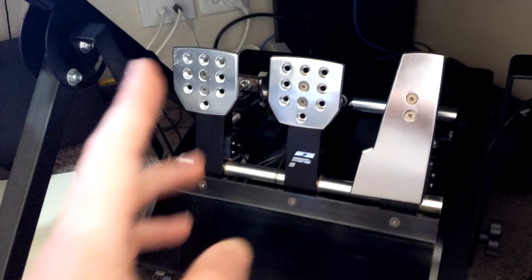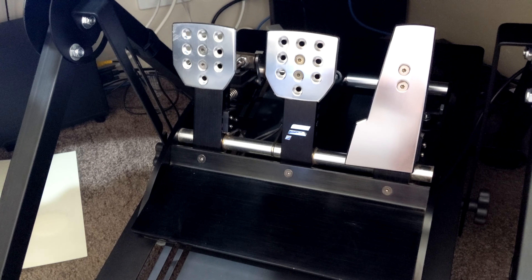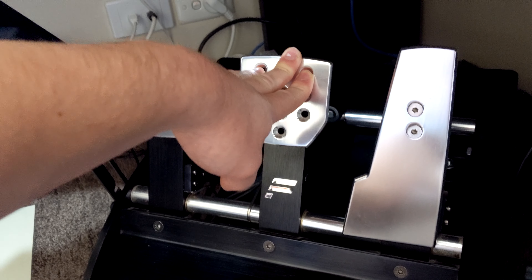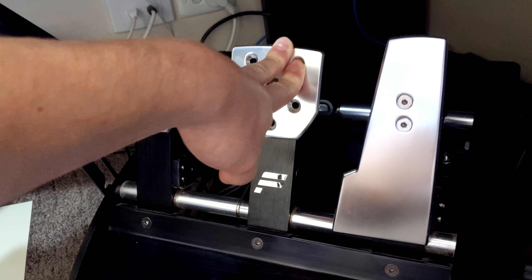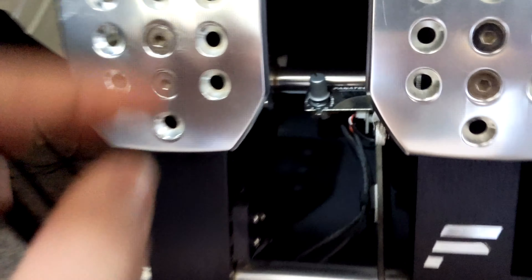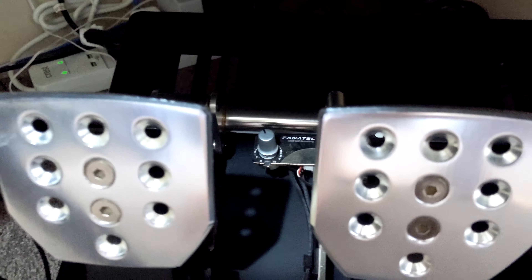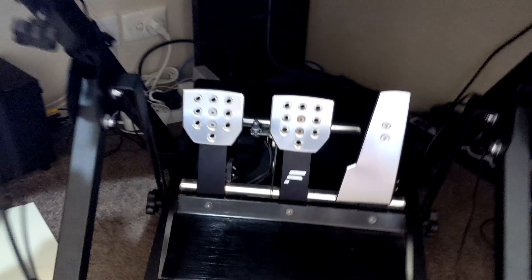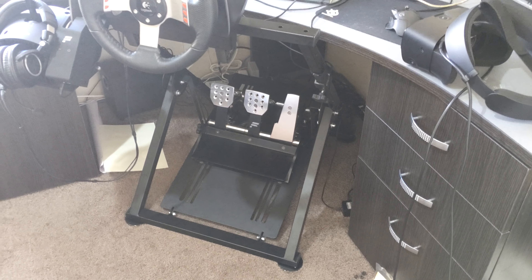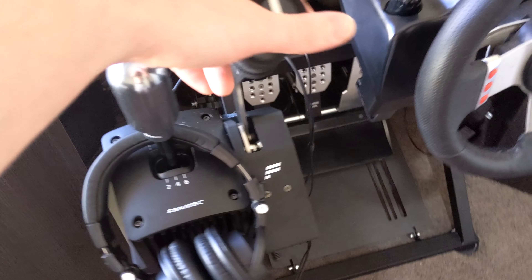They've got a load cell on the brake, so rather than being based on where your foot is for brake percentage, it's actually pressure - similar to a real car. The brake pedal itself doesn't push very far; it moves a little bit initially, just like a normal brake, and from there it's about how much pressure you apply with your foot. You can set up with a little dial how much pressure equals how much braking - dial it back for light pressure or crank it right up. I've got it about halfway.